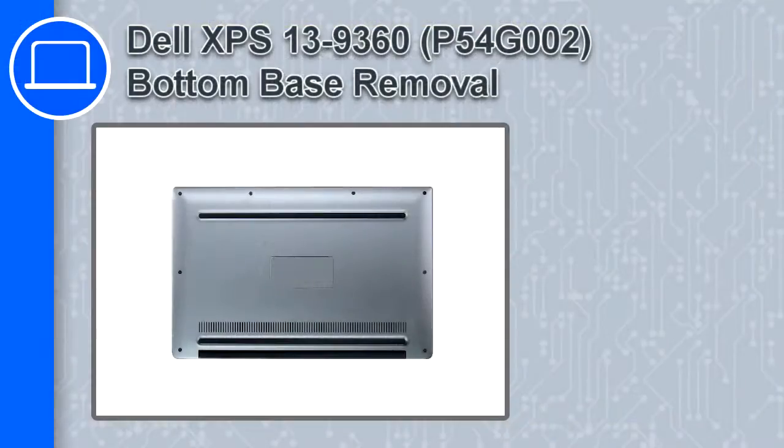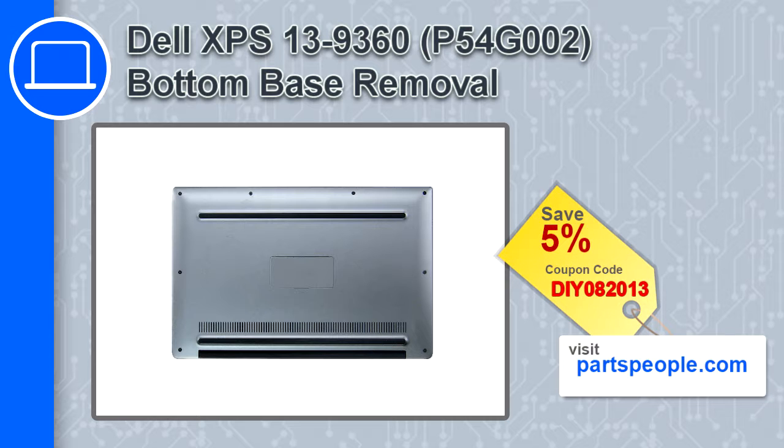Hey, how's it going? This is Ricardo, and in this video I'll show you how to remove the bottom base from a Dell XPS 13 version 9360. If you're looking for parts for this laptop, go to our website and use this coupon for a 5% off discount.